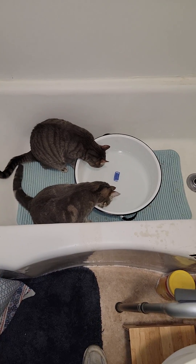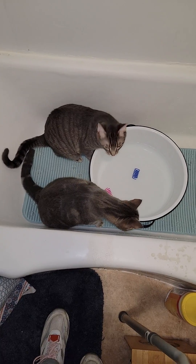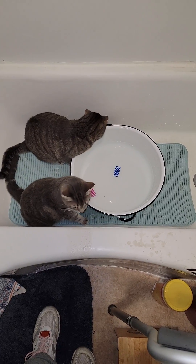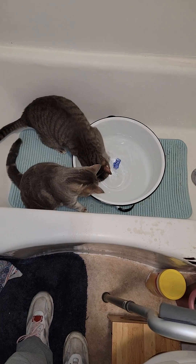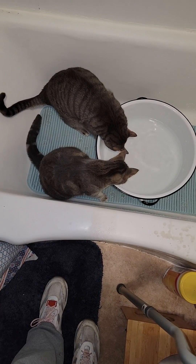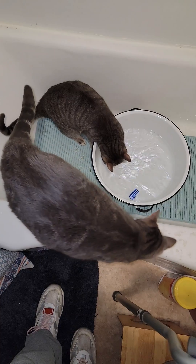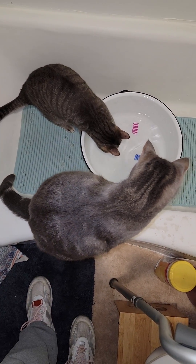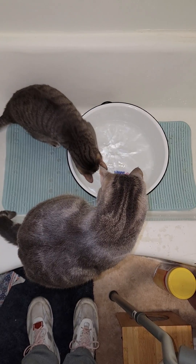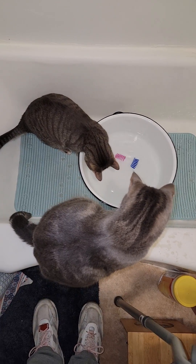What you guys doing? Does that look like fun? Oh my God. That looks like a lot of fun.